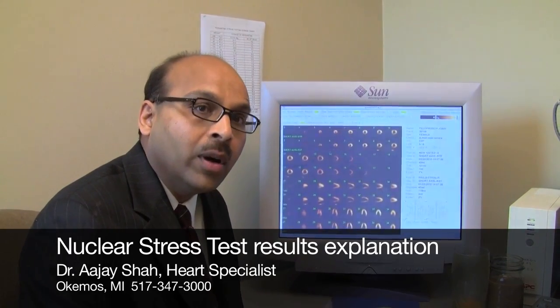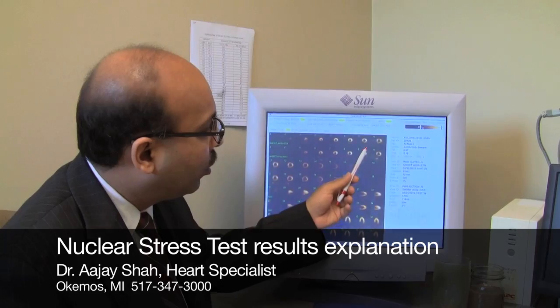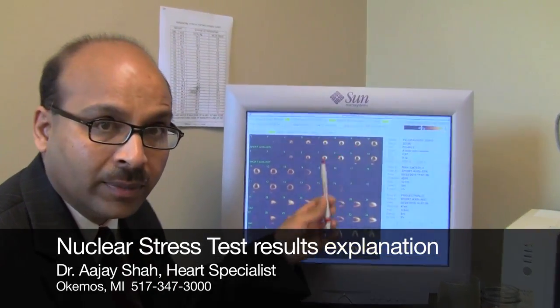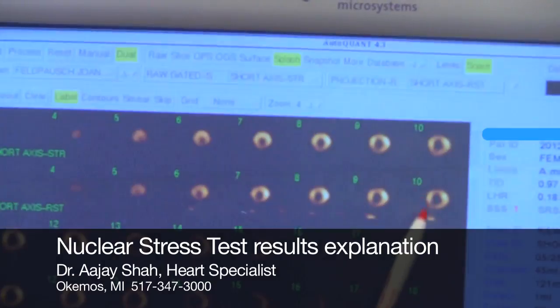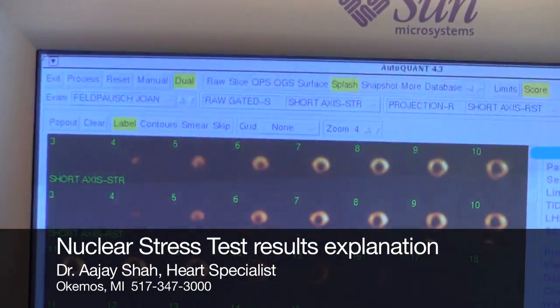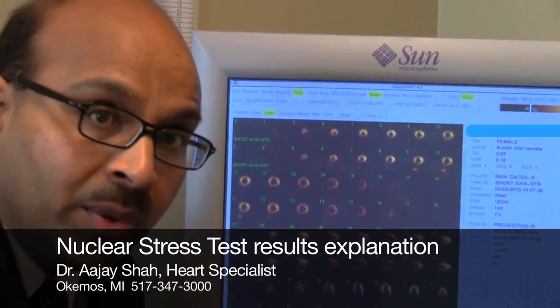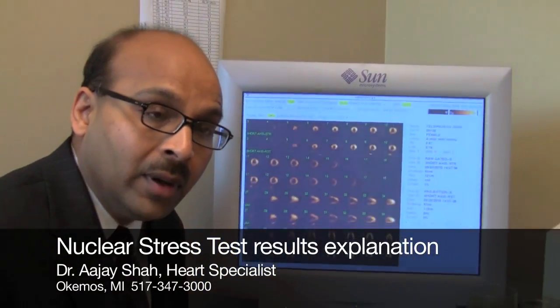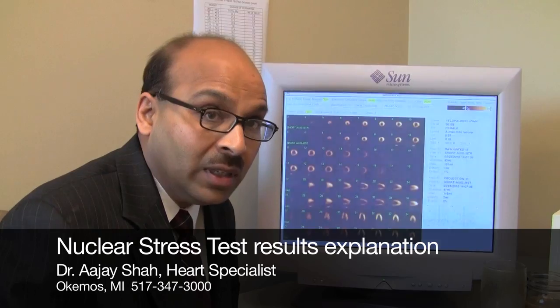So you had the nuclear stress test and we are here for the results. Let me explain how the nuclear stress test works. When you came in, we took a picture of the heart while you were resting. Then we put your heart under stress — many times in the form of walking on a treadmill, but at times when a person cannot walk, in the form of giving a chemical that speeds up your heart, or another type of chemical which essentially makes any heart blockage more intense.